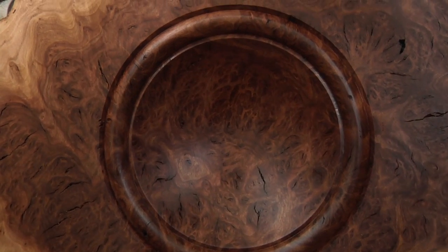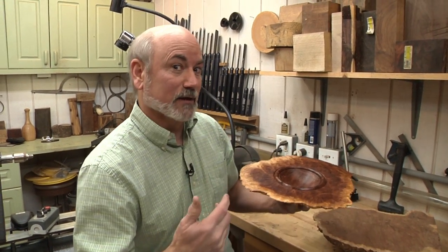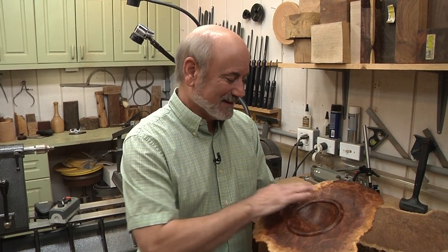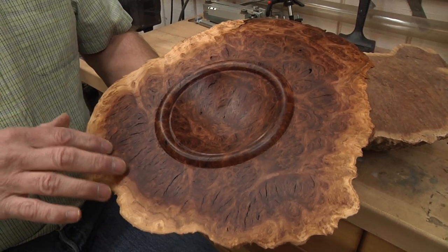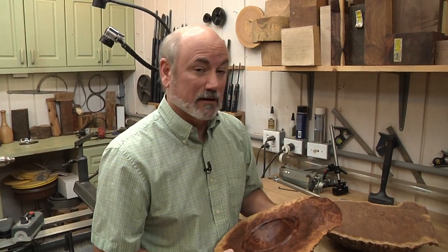I don't know how to describe it — it's just one of the nicest things nature has hidden for you inside of a tree. I really have to thank Kay Saucier. I haven't met him in person yet, but he is the owner of Bad Dog Burls, and he sent me three of these burl caps to play with. His website is baddogburls.com and his prices are pretty reasonable. Some of these things can get extremely expensive — you've got to imagine all the trouble people go through to harvest these off trees, put them into containers, preserve them, and ship them from Australia all the way to the United States.